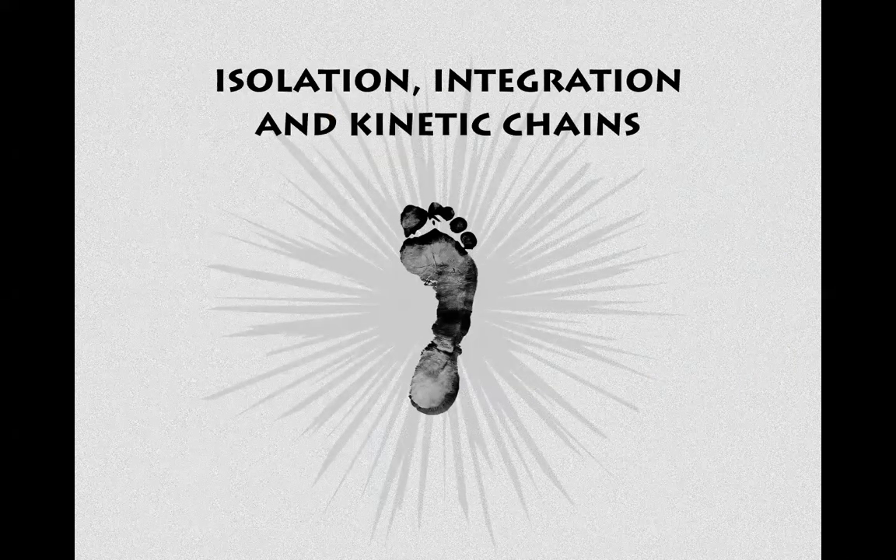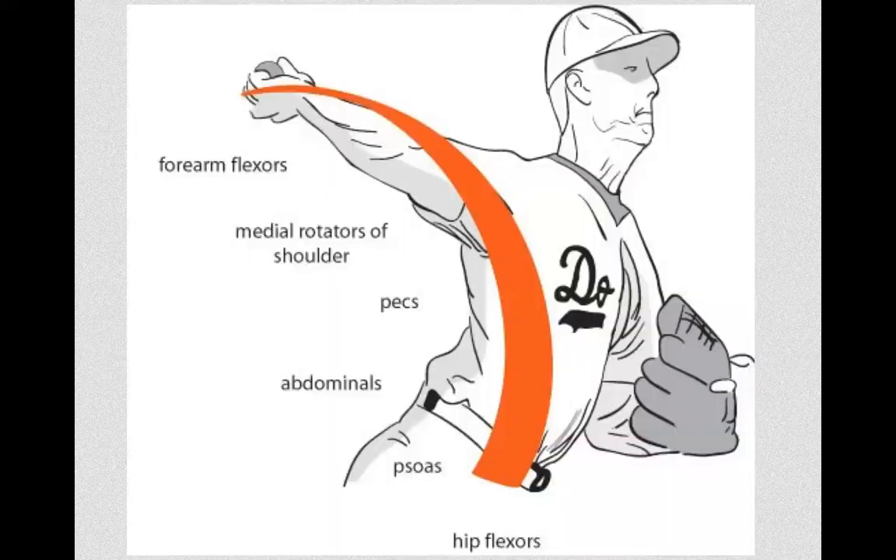Another part of functional training is understanding isolation versus integration, and here's a typical example of a kinetic chain. You don't throw the ball with your arm — you throw the ball with your whole body.